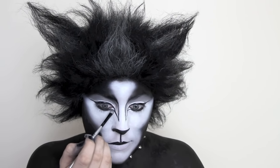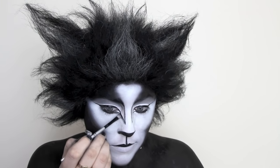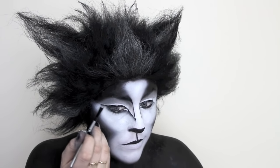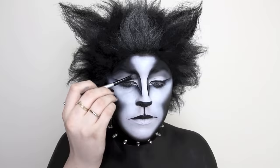Using a small shader brush and a more charcoal black shade, I'm going underneath every line I have and just blending it out to create a little bit more dimension. I also brought that up along the bridge of my nose on both sides as well.